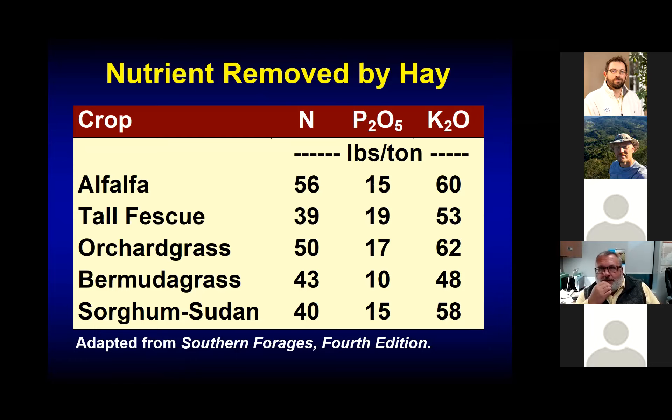There is a tremendous amount of nutrients removed by hay. Every ton of orchard grass hay taken off a field contains about 50 pounds of nitrogen, 15 to 17 pounds of phosphate (P2O5), and about 60 pounds of potash. If you're producing three tons per year, you're removing 150 pounds of nitrogen, 45 to 50 pounds of phosphate, and 180 pounds of potash. If you don't replace those nutrients, you'll slowly draw those nutrient levels down, and the overall productivity of that pasture will decrease greatly.